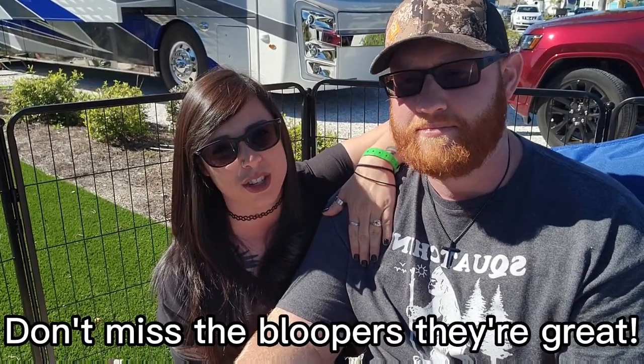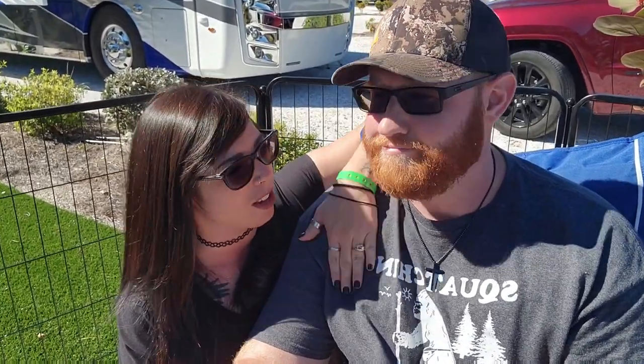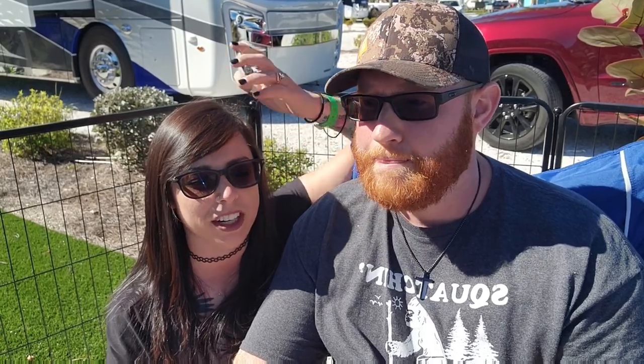My dad is going to be the star of this video because we're going to install our little lock keypad — it's a Latchet, that's what it's called. Dustin will be recording. The reason we got this: when we were in Gatlinburg in October 2022, somebody came out of the RV and forgot the key, not knowing the door would lock behind them. A locksmith was there for 10 seconds and it cost $75 — he had a whole ring of keys for all these different RVs.